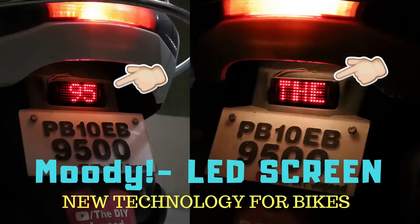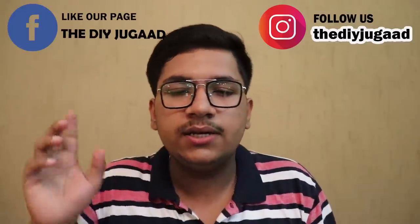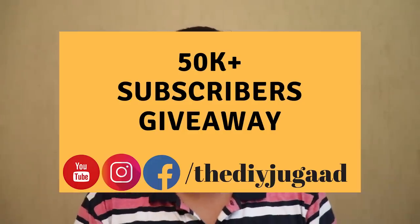For the giveaway, there are three Moody Lights — Smart Backlights from a water-run company — each worth around 2,000 rupees. The rules are simple: subscribe to the channel, leave a random comment below this video, and go to my Instagram and Facebook handle to like the uploaded pic and follow me. Winners will be announced on Instagram approximately 15 days after this video.